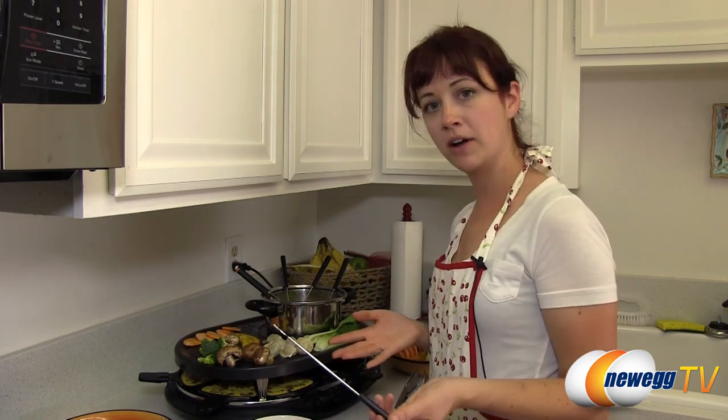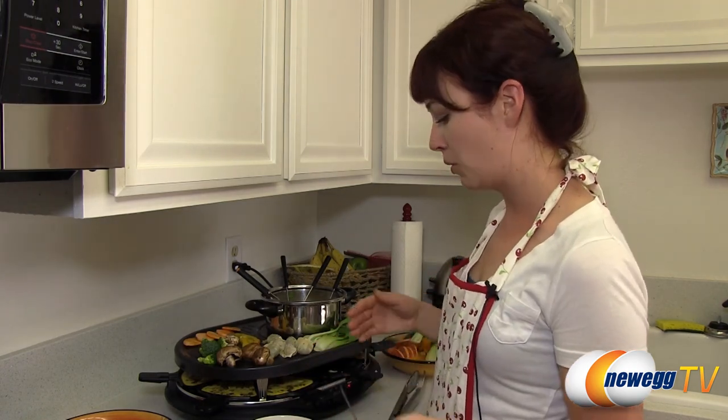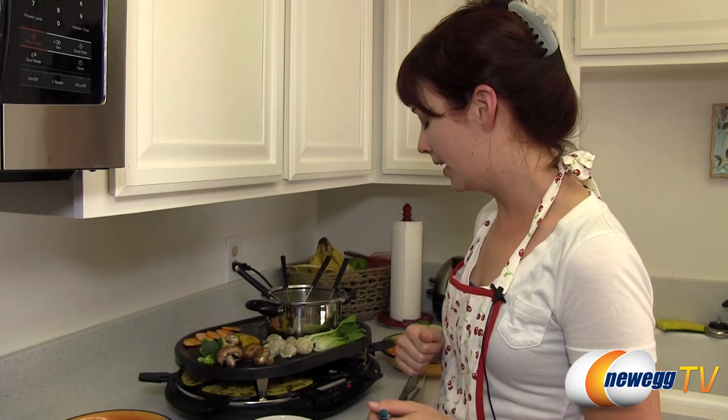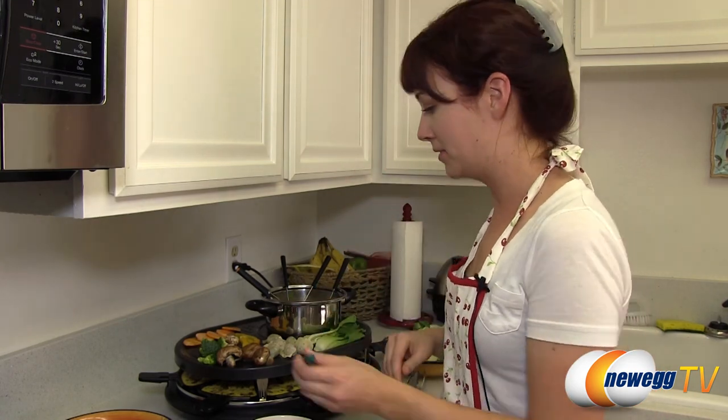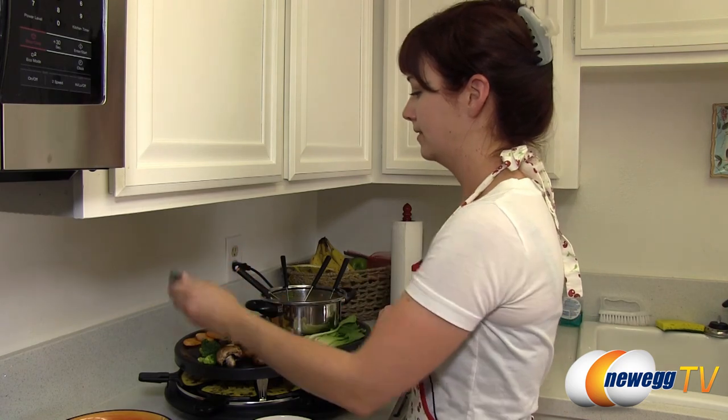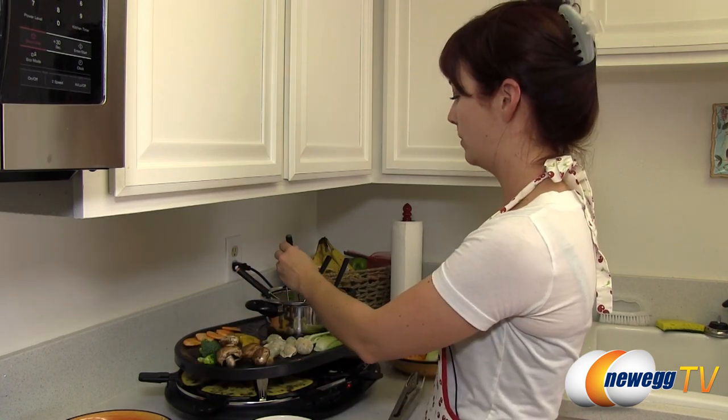This is a fun thing to do with family or a group of friends — everybody gets together and cooks their own meal. It's a great way to have conversations and learn about food. I hope you enjoyed this product overview and demonstration of the eWear Fondue Pot and Grill. If you liked this video, please subscribe to our YouTube channel. Until next time, thank you for watching Newegg TV.